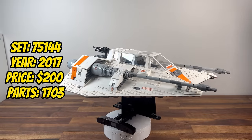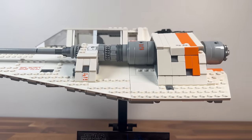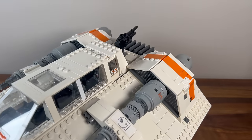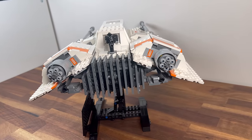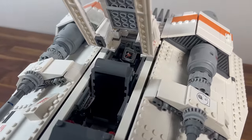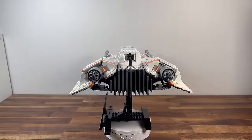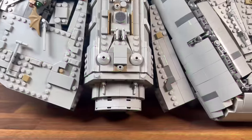Moving on to 2017, we explore set 75144, the Snow Speeder. With 1,703 pieces, this UCS set brings the iconic T-47 airspeeder used by the Rebel Alliance to life. The detailed construction of the Snow Speeder's harpoon and tow cable, along with its distinctive shape, captures the essence of the Rebel fleet. It stands as a dynamic and memorable addition to the UCS collection, commemorating the battles on icy Hoth.